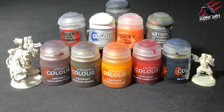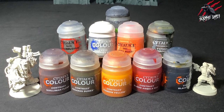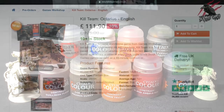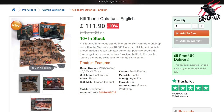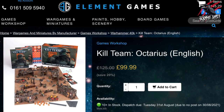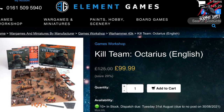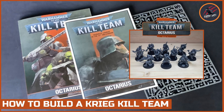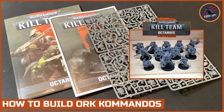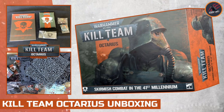I'll put a list of all the paints I use in the description below and also link those to Element Games and Weyland Games where you can save up to 20% off the RRP. At the moment Kill Team Octarius at Weyland Games is going for £111.90 saving 10%, but Element Games are doing it for £99.99 saving a huge 20%. I've also done videos on how to build the Kreig Kill Team, an Orc Commando Kill Team using models from the Octarius box set, a review and unboxing of dice packs, and I'll be painting all the different parts — the models, the terrain — and going through a complete rule series as well.